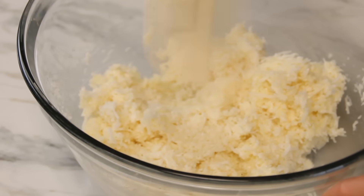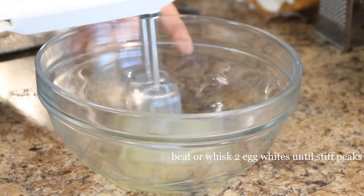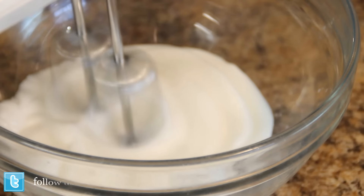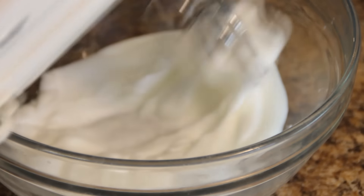Mix until you get a pasty mixture something like this. Then whip up two egg whites. I always get the question: do I have to use an electric mixer? You can use a whisk, it's just a little more work. Whip until you get nice stiff peaks — when you pull the paddles out it doesn't flop down on you.